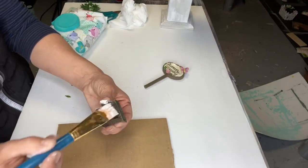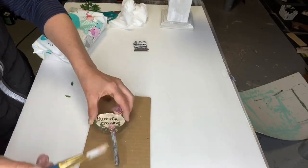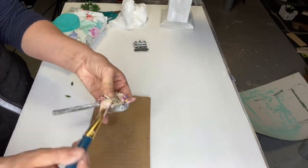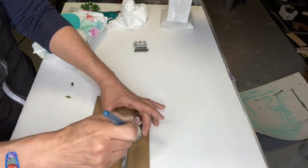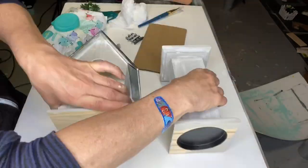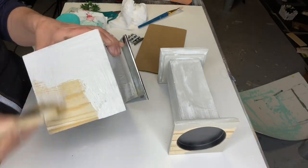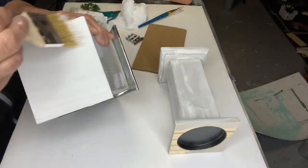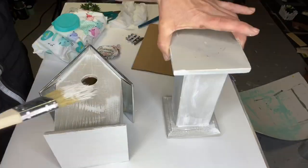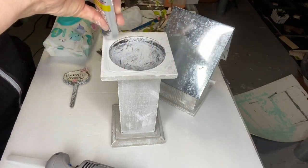Once that was done, I did the whitewash on the little gate and also the butterfly crossing sign that I grabbed at Dollar General, just to kind of make everything flow. Then I did just a coat of Antique Villa on the bottom of my birdhouse.